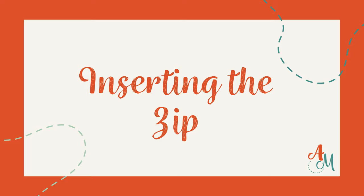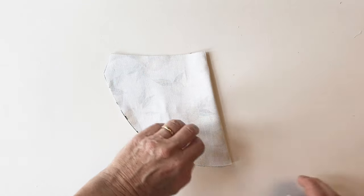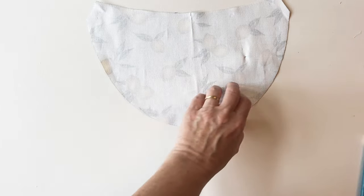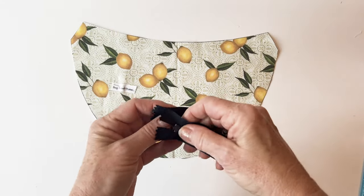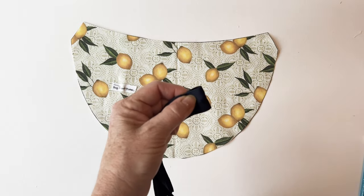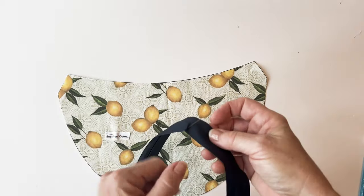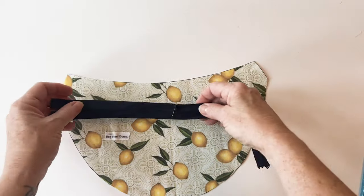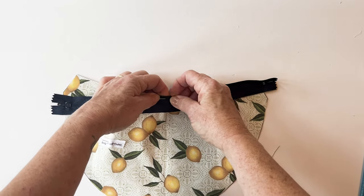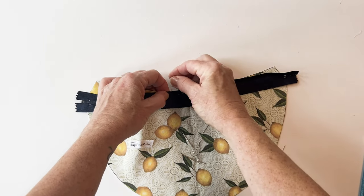Inserting the zip. Place the bag front outer right sides up and fold it in half to find and mark the centre of the top and bottom curved edges — mark these lightly in pencil within the seam allowance. Take the long bag zip, fold it in half to find the centre of the zip tape, and pop a pin in the centre of the tape. Place the zip right sides down on top of the bag front outer, matching the centre mark with the pin in the zip. Pin together at the centre, then pin all the way along making sure the edge of the zip tape matches the raw edge of the fabric.